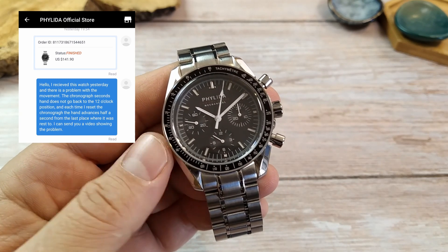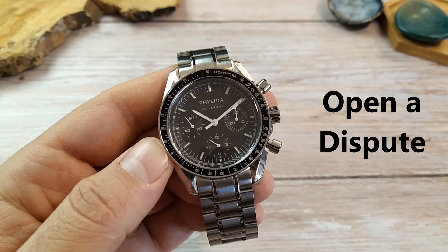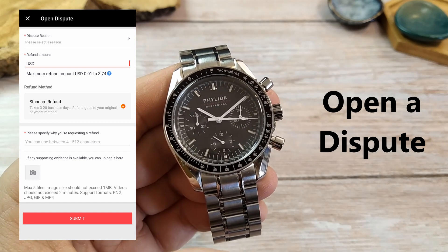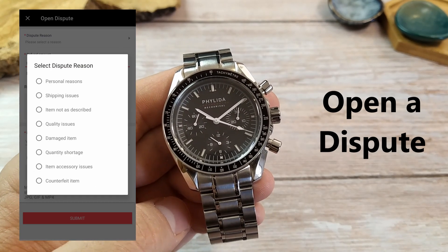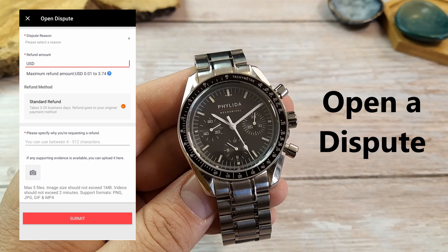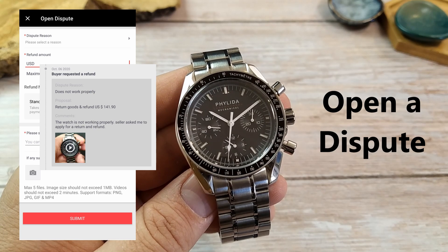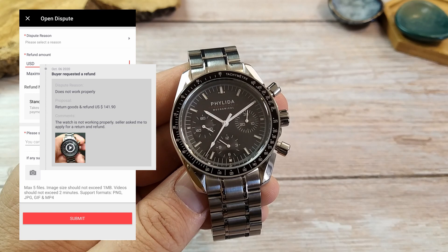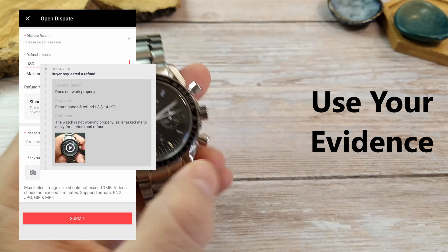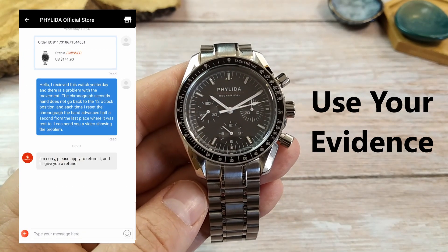Most times they will just tell you to open a dispute and file for a refund, which is very easy to do via the AliExpress app or website. You'll have to describe what was wrong with the item by checking some boxes on the open dispute page and describing it in your own words in English only. I find it best to just say the truth about what is wrong — whether it's a bad product or one that never arrived — and mention that the seller told you to open a dispute. Add photo evidence to the dispute, including photos of the bad item and even a screenshot of your conversation with the seller.